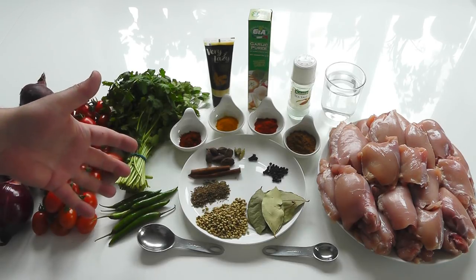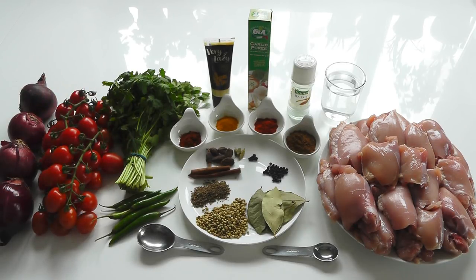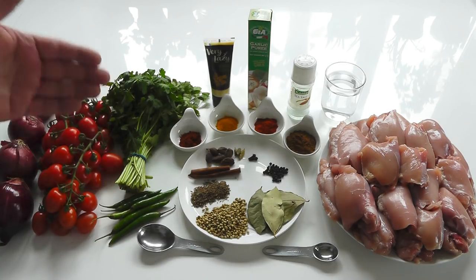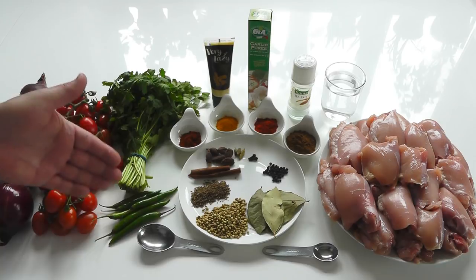Chilies — I've got five or six chilies there. You can vary the amount you put in depending how spicy you like your curry. I'm going to use about six chilies. These are about a medium heat, and I'm going to keep the seeds in and just slice them down.